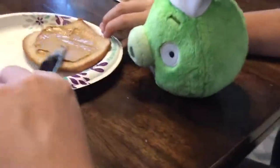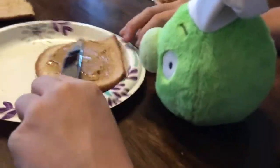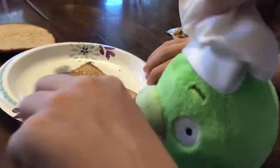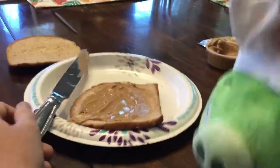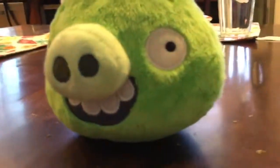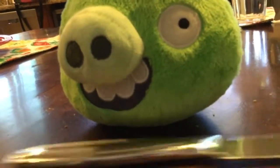All right. Another tip: never add the mayonnaise before the peanut butter. That's always very disgusting and rude. You understand that, everyone? That's great. Now, someone get me another butter knife. Someone get me another butter knife. Okay, sir. Great. Oh, there it is.